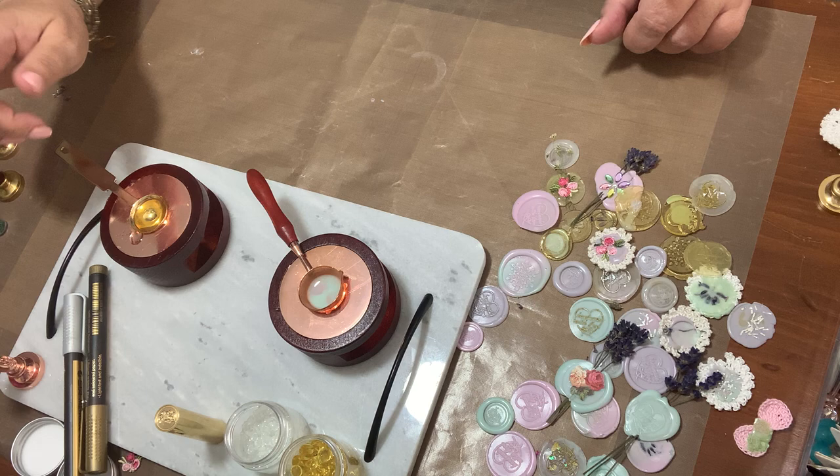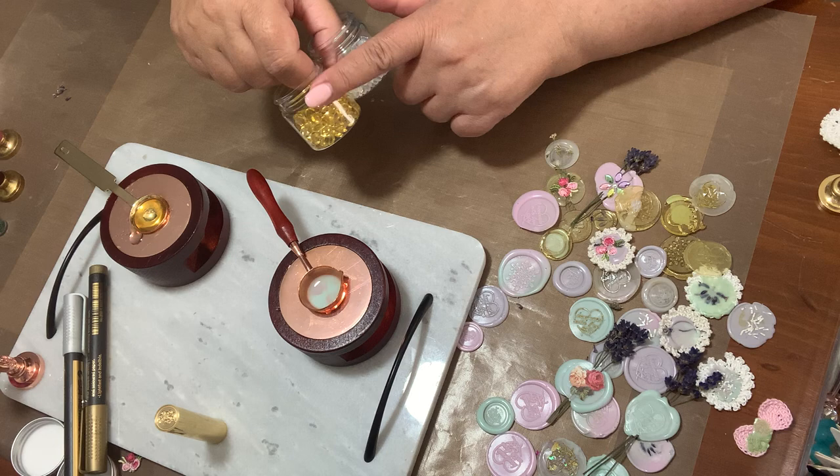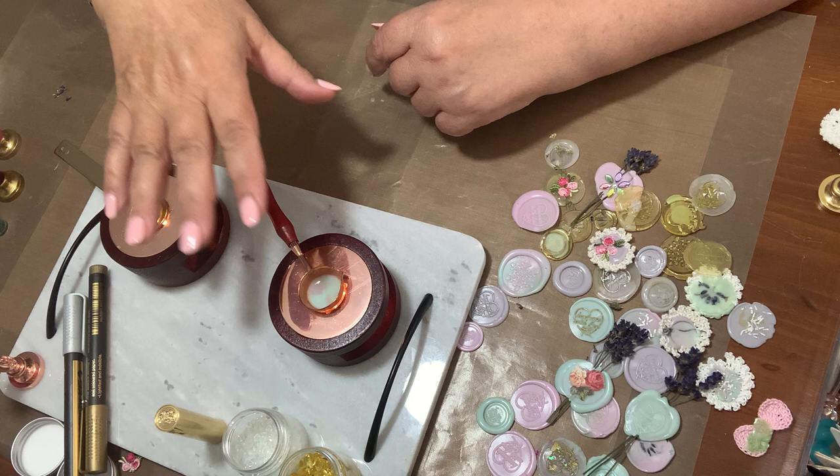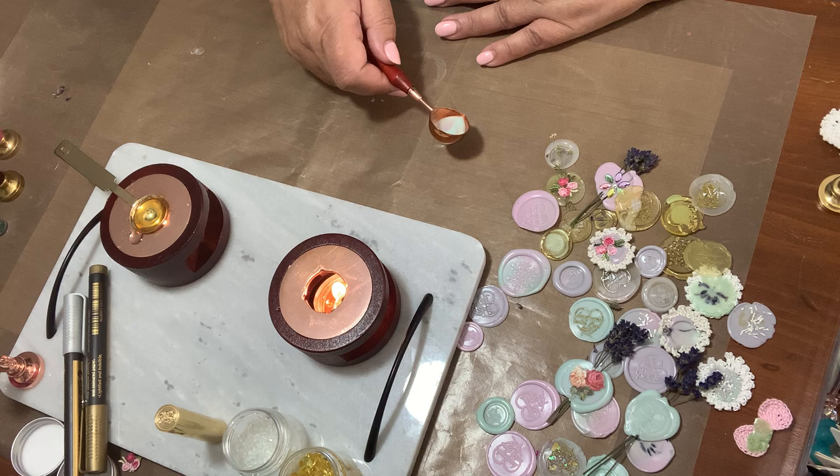First off, I want to tell you that these ones here take longer to melt than these ones. These ones feel like they have the consistency of hot glue, while these ones are creamier because they're waxy. So we're going to start with this one here.